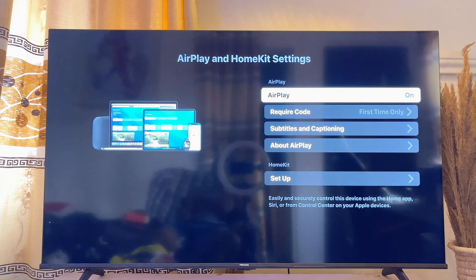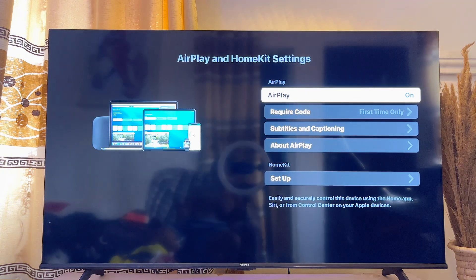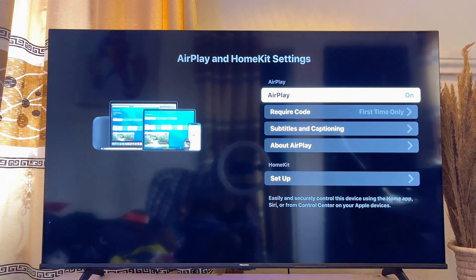That will be all on how to get Apple AirPlay on your Hisense smart TV if AirPlay is not available on your TV. If you find this video useful, please make sure you smash that like button and subscribe to this YouTube channel for more interesting tech tips.